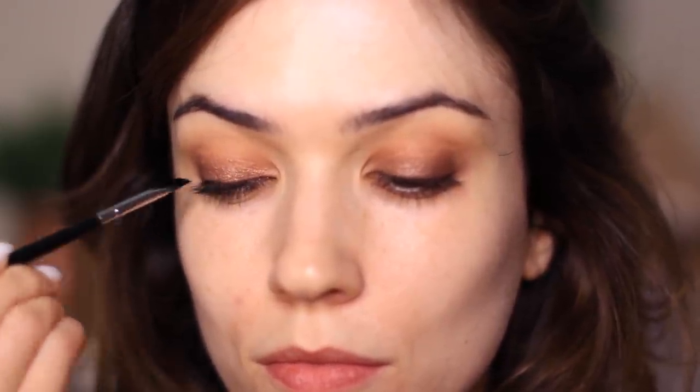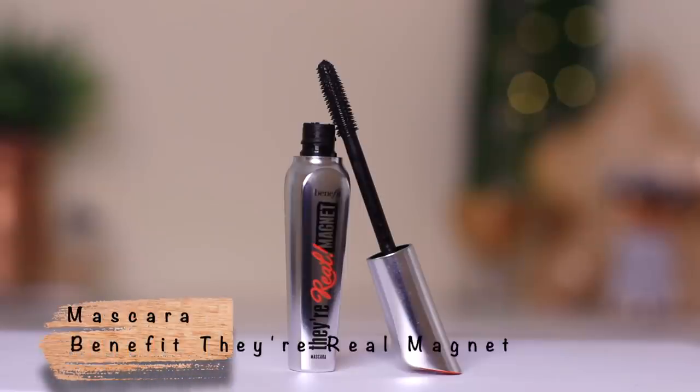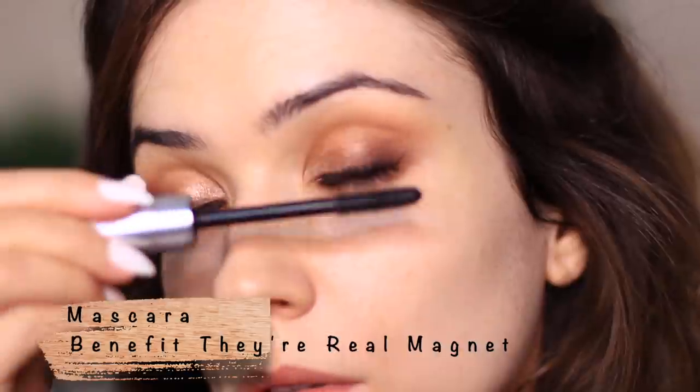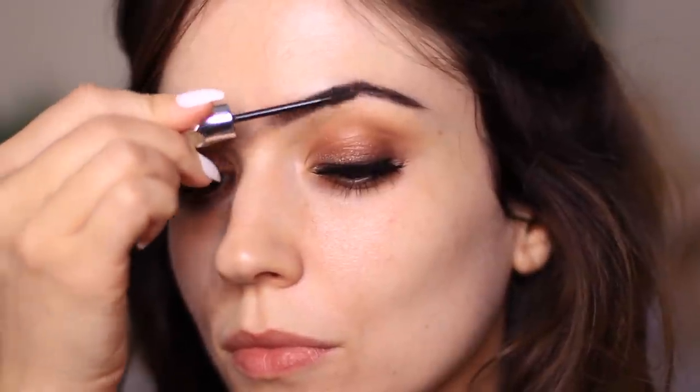I'm also going to line with a little bit of liner — totally optional, just to deepen the lash line — and then we're moving on to mascara. I'm using the Benefit They're Real mascara. I like to push it right into the roots, close my eyes into it, and do a little wiggle as I bring it out. That wiggle coats all of the lashes. I do the same at the bottom as well.